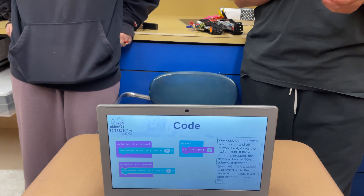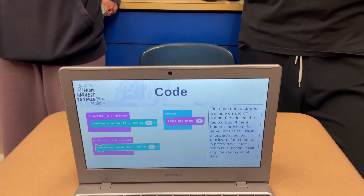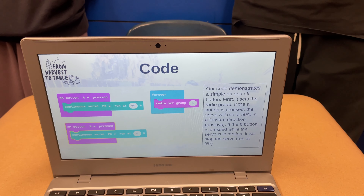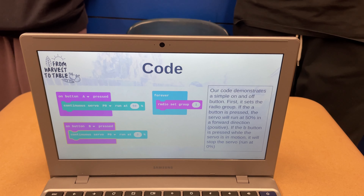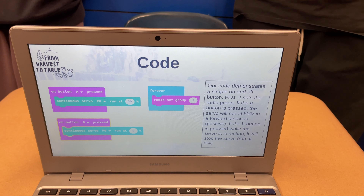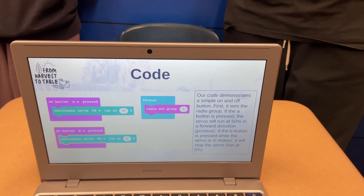Our code demonstrates a simple on and off button. First, it sets the radio group. If the A button is pressed, then the servo will run at 50% in a forward direction, positive. If the B button is pressed, then the servo will stop its motion and run at 0%.